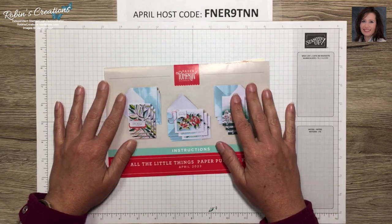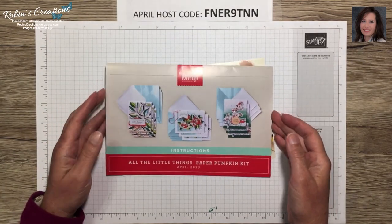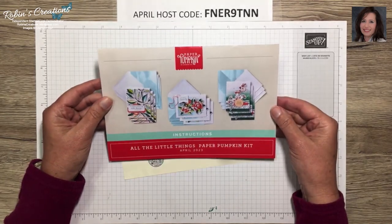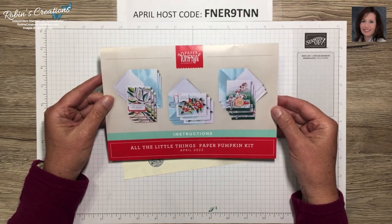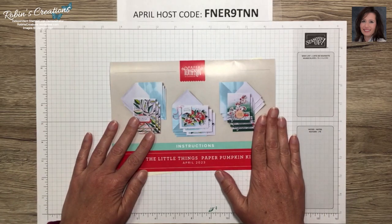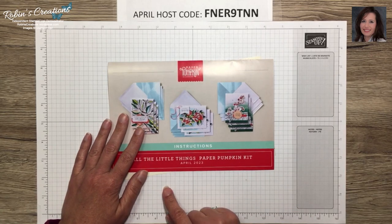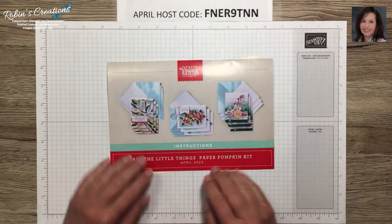Good afternoon everyone, this is Robin Carter. I'm an independent Stampin' Up demonstrator out of Flower Mound, Texas. Today I'm sharing my third video with the April 2023 Paper Pumpkin kit named 'All the Little Things.' If you are new to my channel, I would really appreciate it if you would hit the subscribe button below. If you've missed my first two alternates, they are in my YouTube channel under videos.